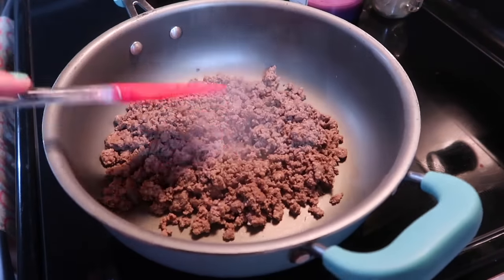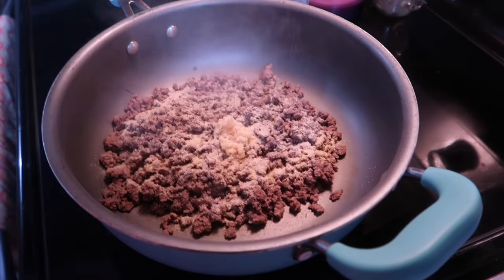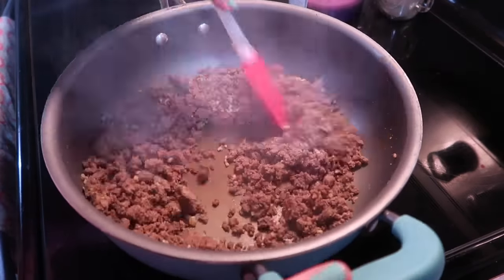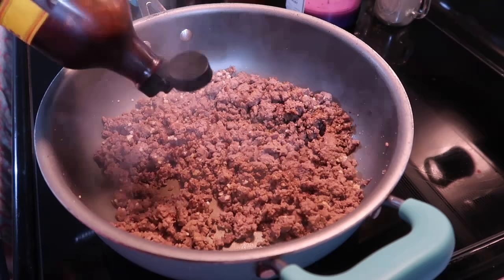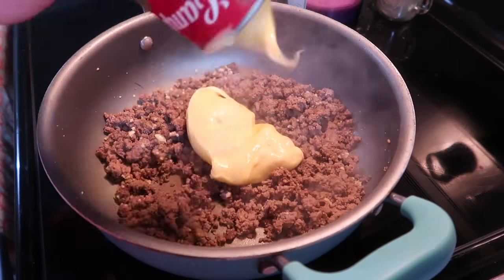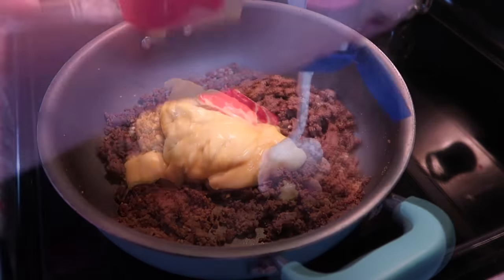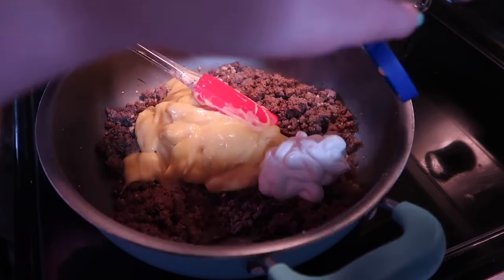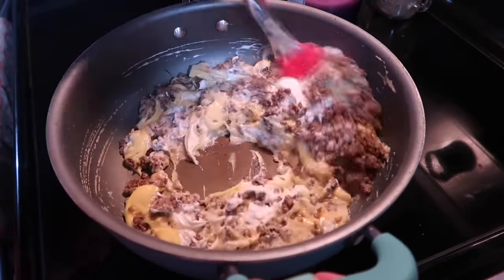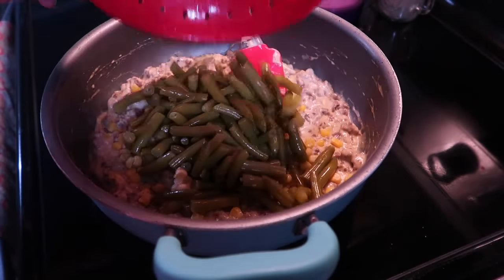I drained off the grease and blotted with a paper towel, then added the meat back to the pan along with a big spoonful of minced garlic, onion powder, salt, and pepper. I let that cook for about a minute, then added several dashes of Worcestershire sauce. Most recipes call for cream of mushroom soup, but since we don't like that, I swap it for cream of chicken or cream of celery — really any cream soup will work. I also added about a half cup of sour cream and got that combined into the meat mixture.